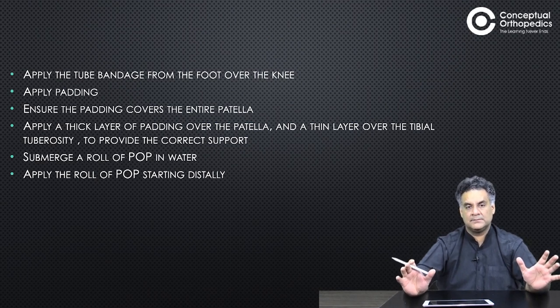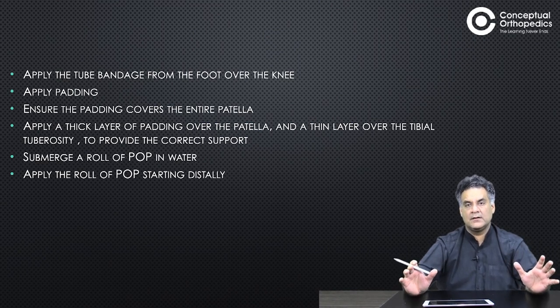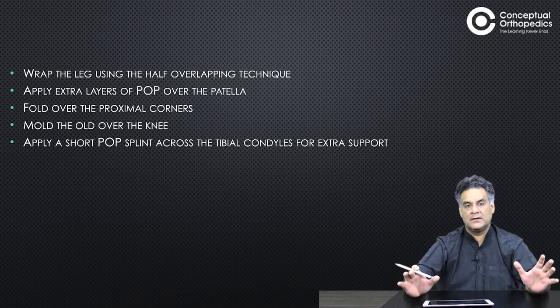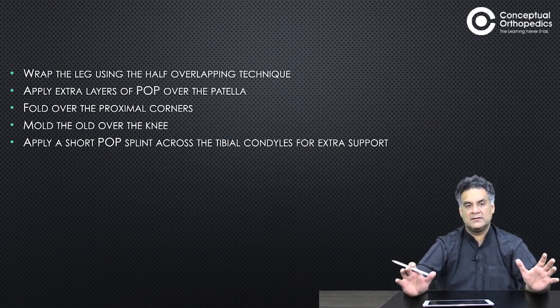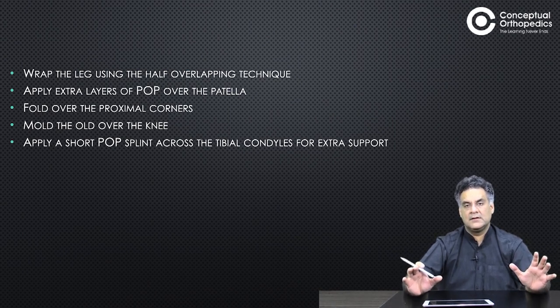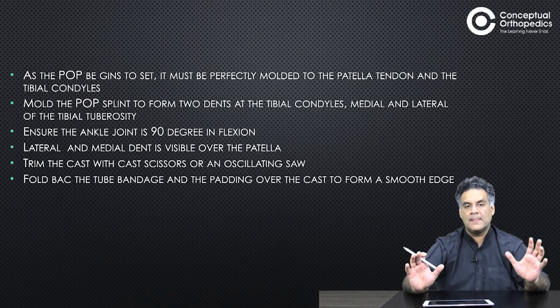Apply a thin layer of padding over the tibial tuberosities so there is correct support. Submerge a roll of POP in the water, start distally, and use the half-overlapping technique. Apply some more layers of POP over the patella and fold over the proximal corners.